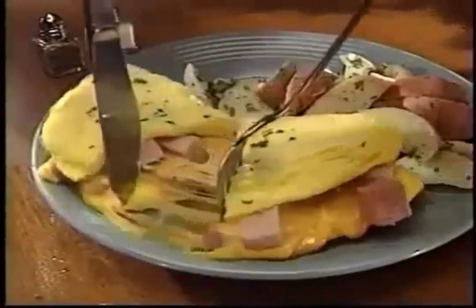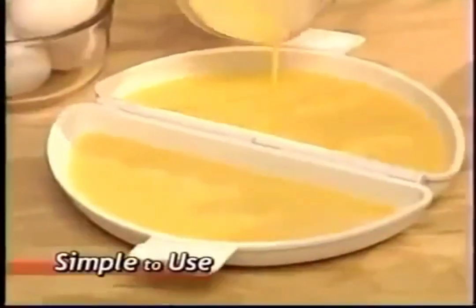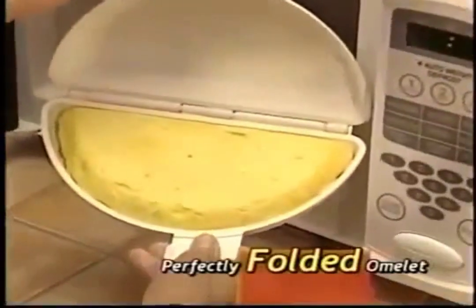Look, this ham and cheese omelette is a mile high and cooked to perfection, and it's simple to use. Just pour in the eggs, add your favorite filling, and voila, you've got a perfectly folded omelette.